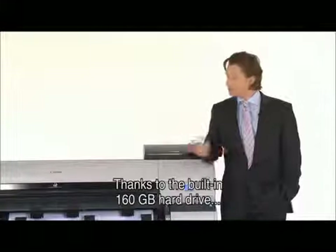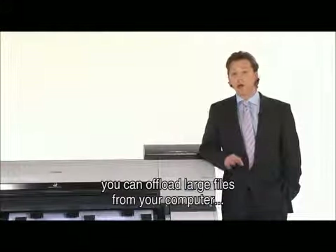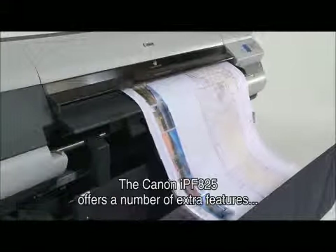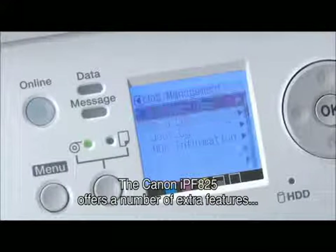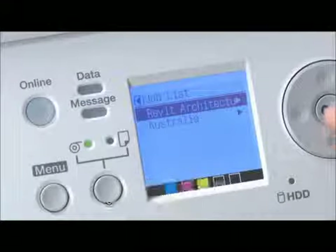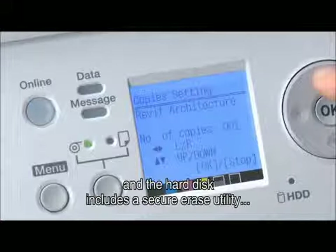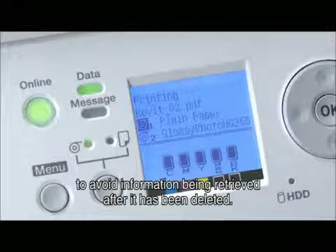Thanks to the built-in 160GB hard drive, you can offload large files from your computer and store and retrieve print jobs with the touch of a button. The Canon IPF825 offers a number of extra features to protect confidential information. Both printers are equipped with up to 30 user inboxes, and the hard disk includes a secure erase utility to avoid information being retrieved after it's been deleted.